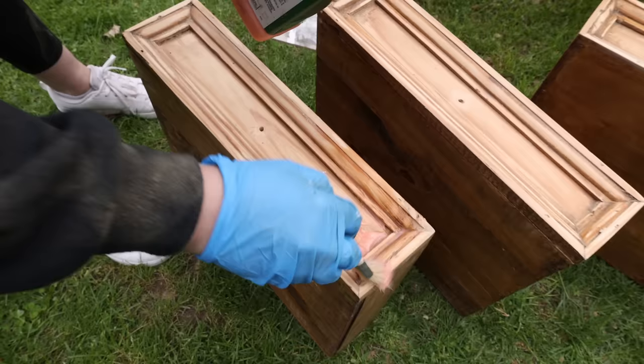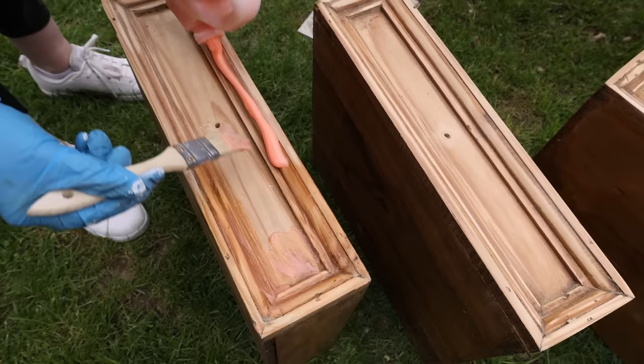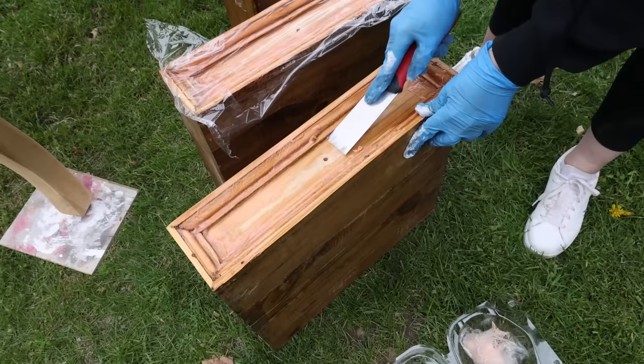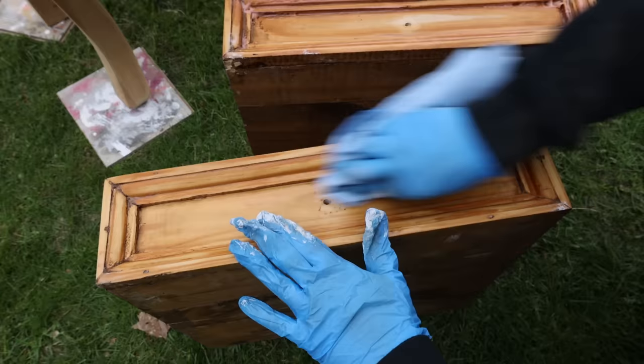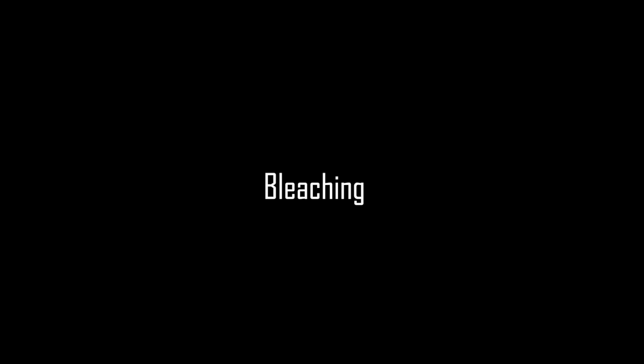I used the stripper for the drawers because I was having a hard time getting into those edges. If you cover it up with plastic wrap, it does the job faster. I left it on for about 30 minutes, then used a scraper and it worked great. One thing to note is when you use stripper, you're going to have to go back in to remove it with mineral spirits. Now you can remove the dust to get ready for the bleach.